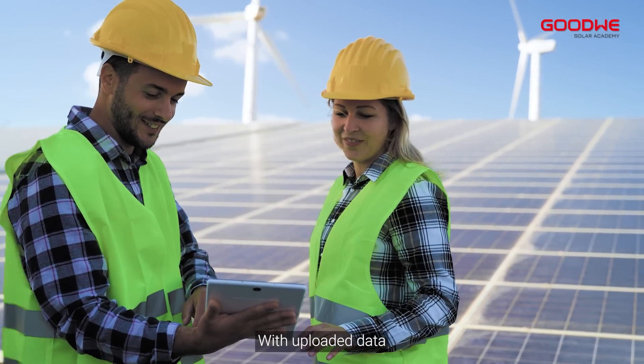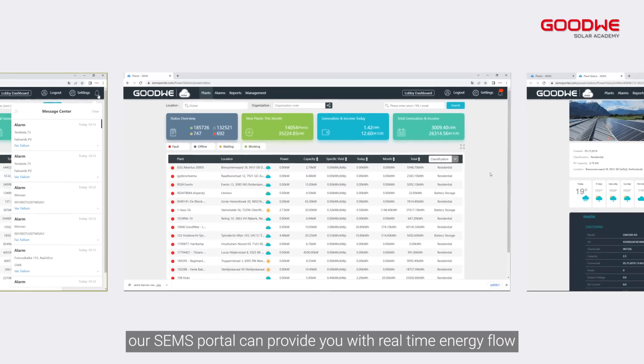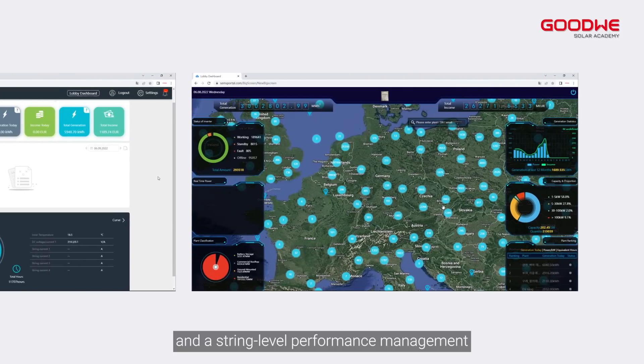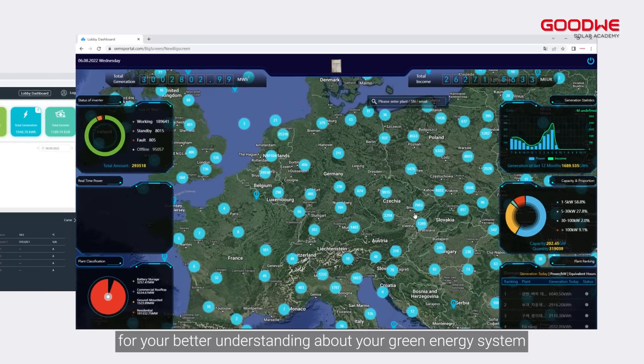With the uploaded data, our SAMS portal can provide you with real-time energy flow and string-level performance management, for your better understanding about your green energy system.